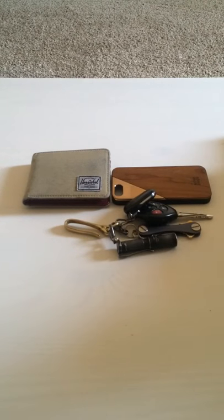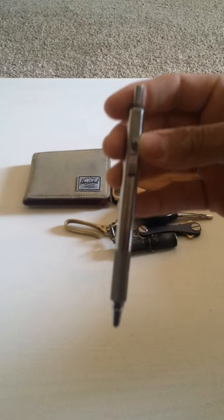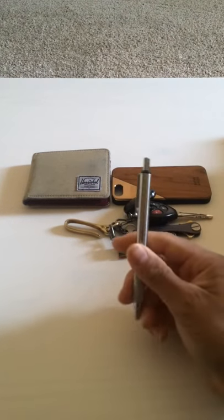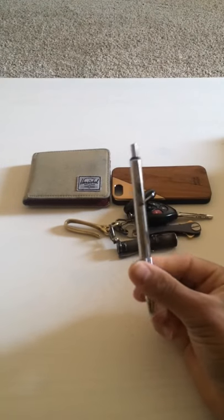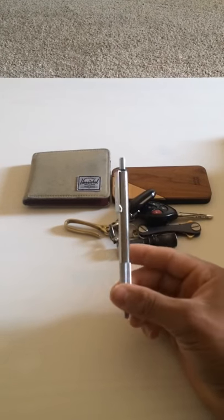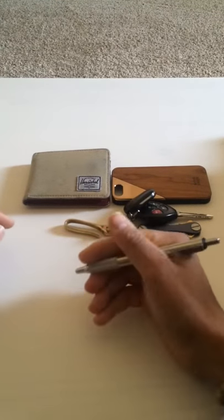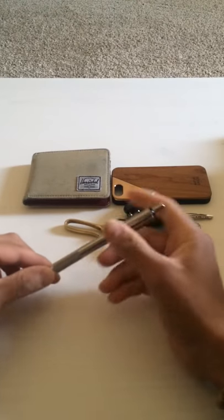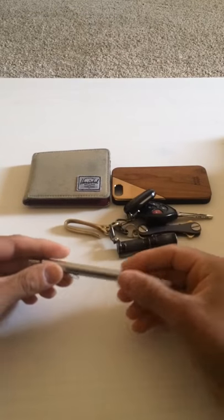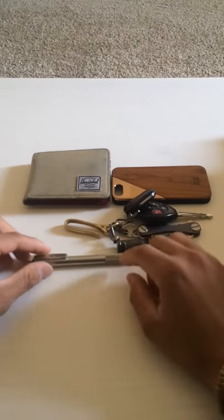Moving on to the right front pocket — I carry the Zebra pen F701, really cool pen. I used to carry the Fisher Space Pen, but it was too short. I just like the feel of a full-length pen. The Zebra F701 is really solid and sturdy — stainless steel — so it's a really durable pen.